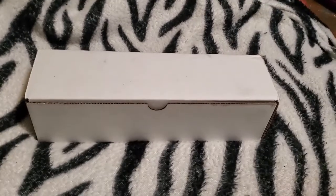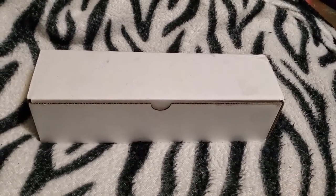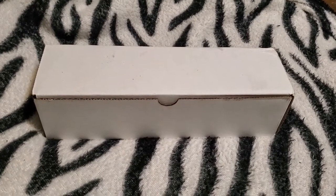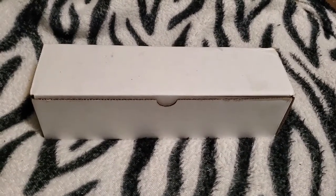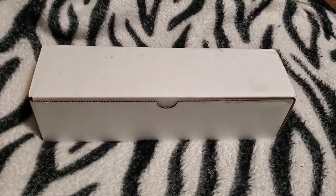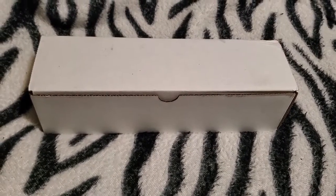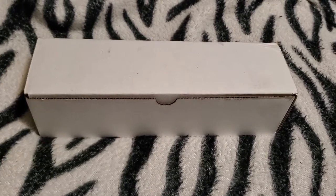Hello out there in video land. Today we've got the unboxing of the Foxtrot Mike FM Products 4-inch 9-millimeter complete upper from Brownells. Let's have a look, shall we?